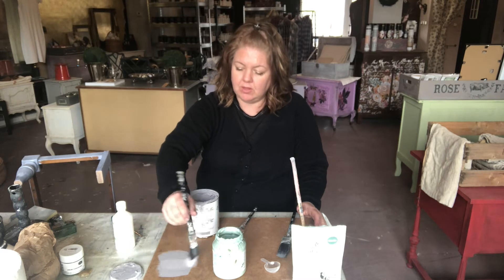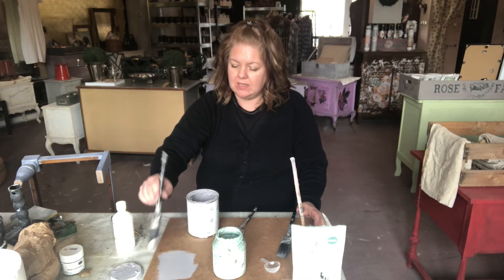The paint is thicker and there are basically different grades of chalk paint — cheaper versions and more expensive versions. Some chalk paints level, some chalk paints don't level at all. So you just really have to find the one that you like using.